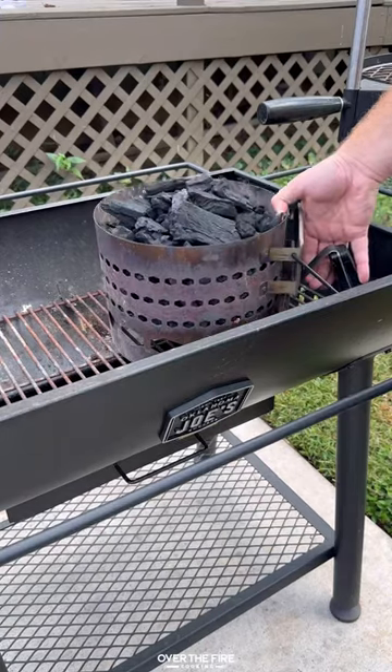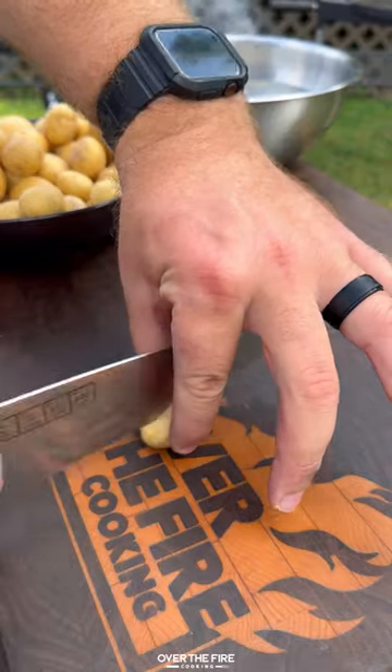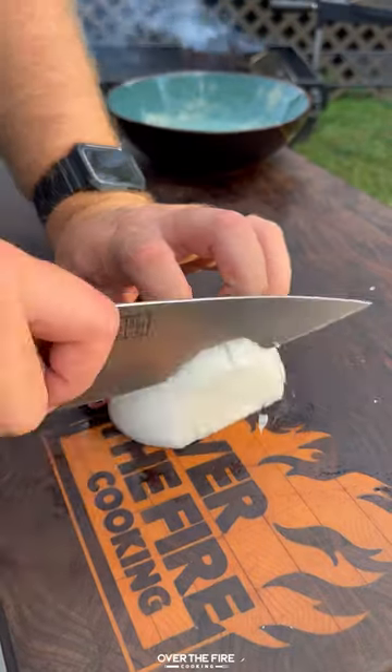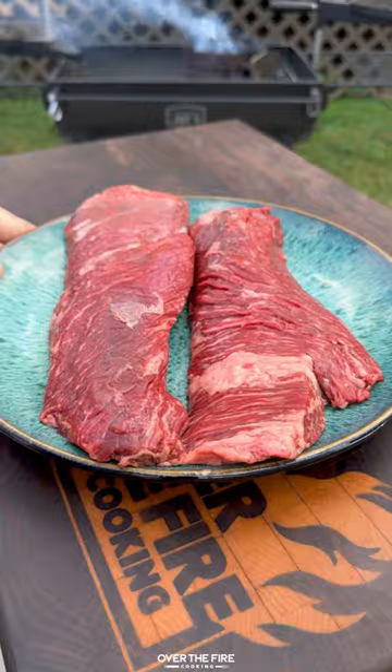Grilled steak with skillet potatoes on the Oklahoma Joe's Firecraft Series Barrel Grill. Slice some potatoes and add them into a water bath to take out the starch, then dice up a white onion and season up some hanger steaks with salt, pepper, and garlic.